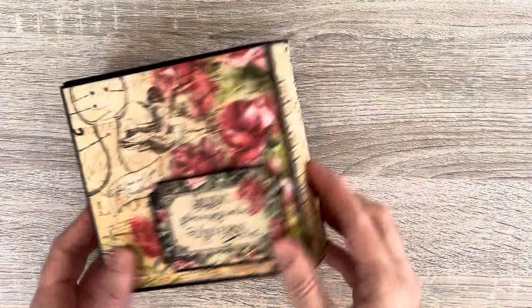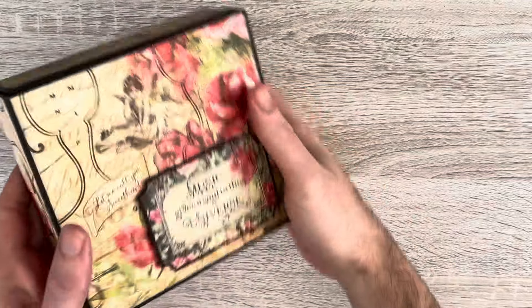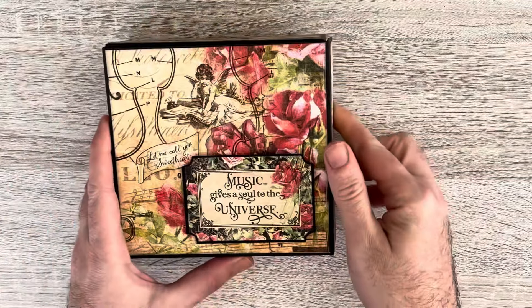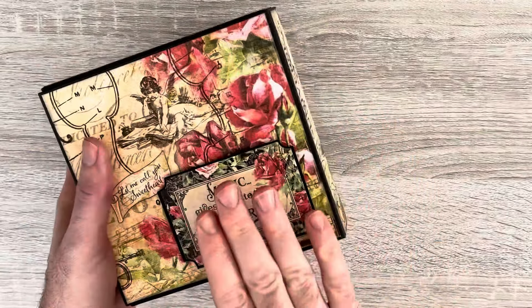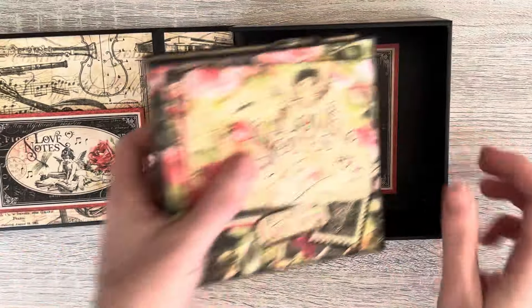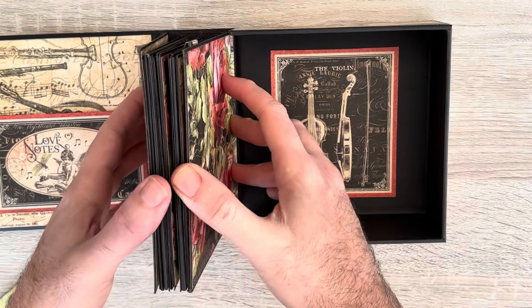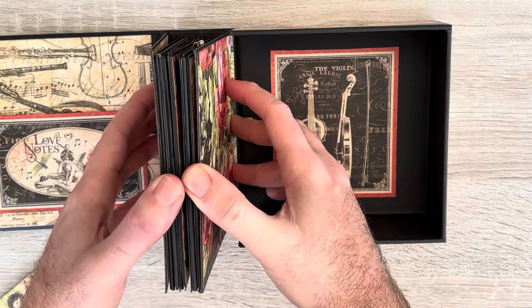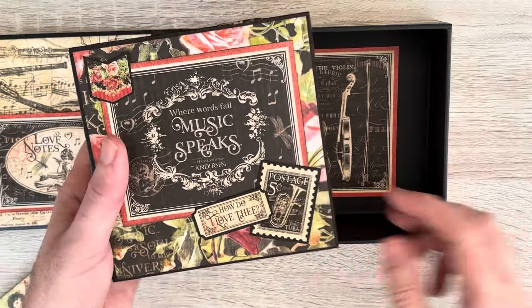Hi everyone. You may have seen this project, which is one of my Graphic 45 brand ambassador projects. I made a tutorial on how I use the Album in a Box kit to make an album inside a box. This was designed to have the album stuck onto the spine, but I took it and made a cover out of the Graphic 45 black chipboard.